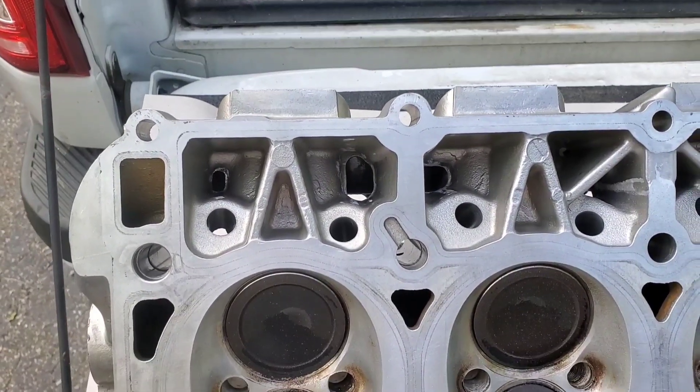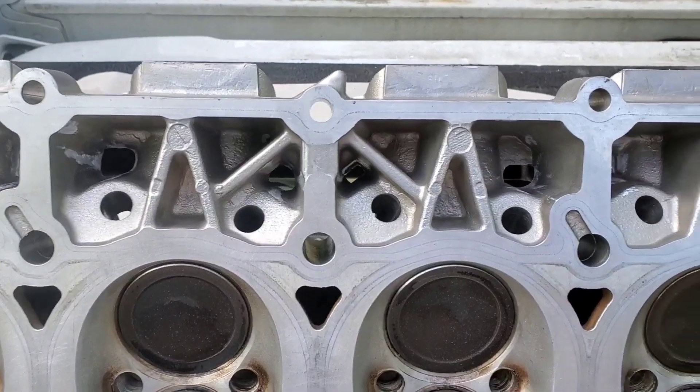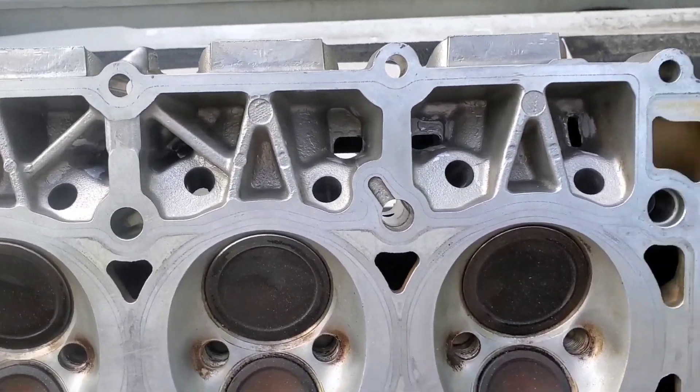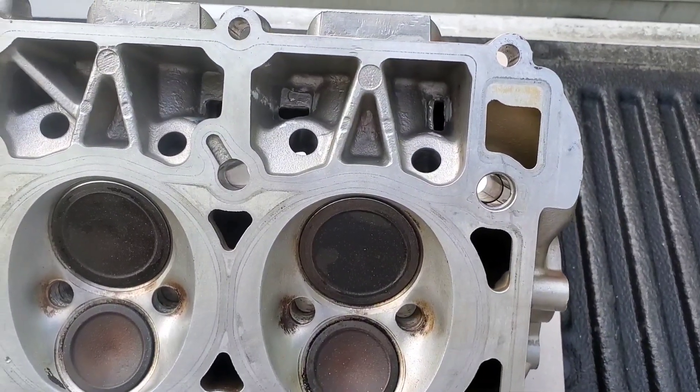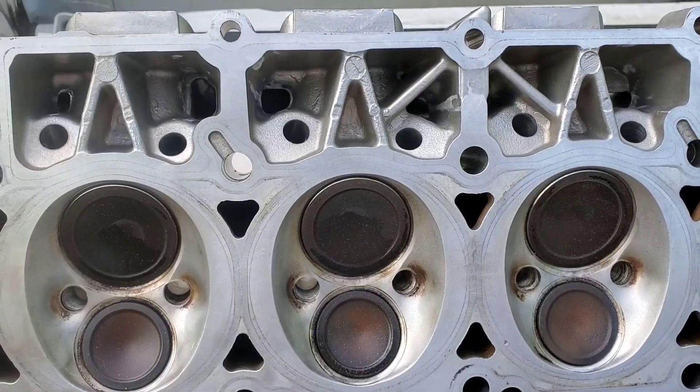We're back after about an hour cleaning both heads up. Opened everything up, blended it, smoothed it out. Used a carbide bit on some of them. For the most part though, it was just a couple sandpaper rolls. Real simple.